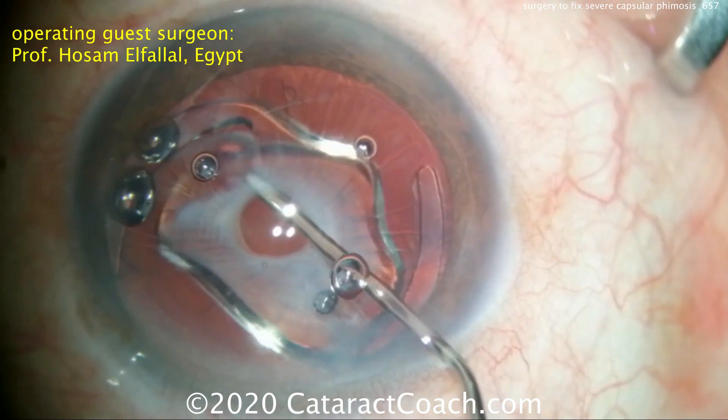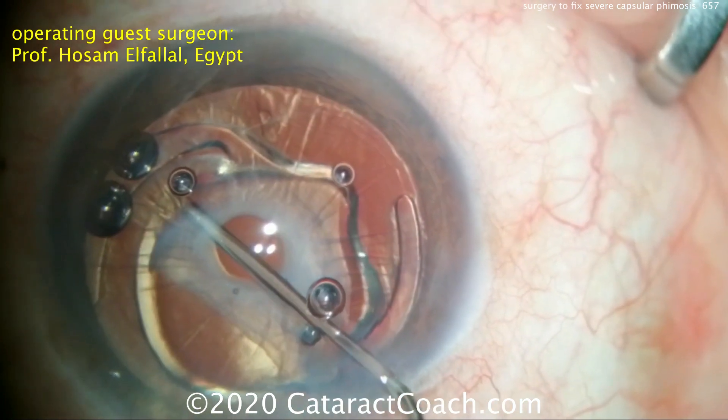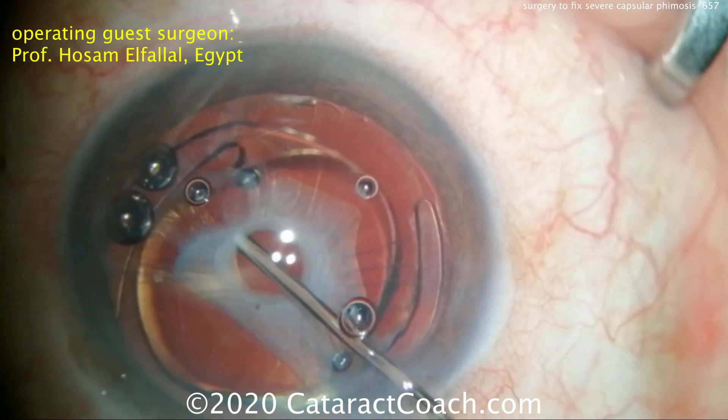It probably started off as about a 4.5 or 5mm capsular rhexis. Now look how flat the IOL is at this point. After injecting that OVD and making more space in the capsular bag, the IOL now resumes its normal configuration.